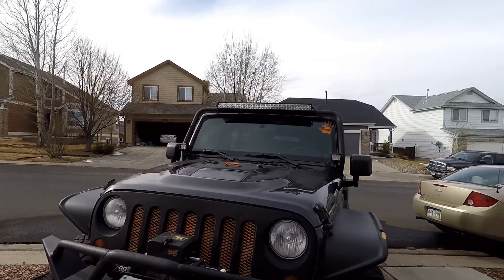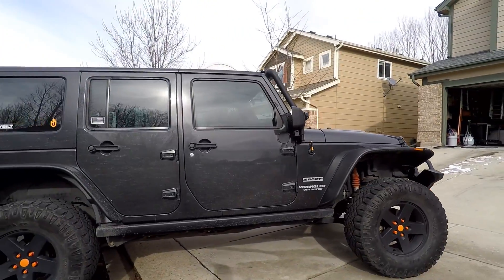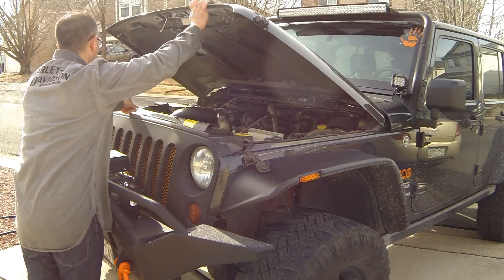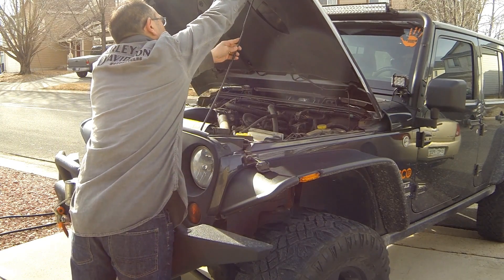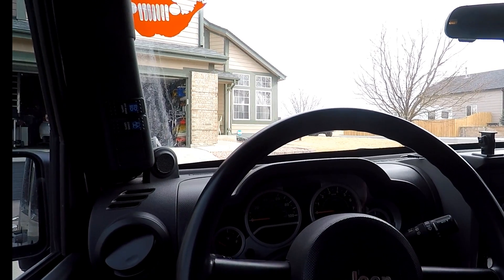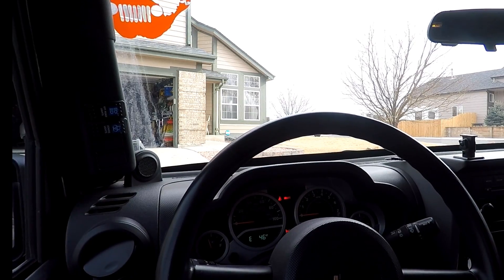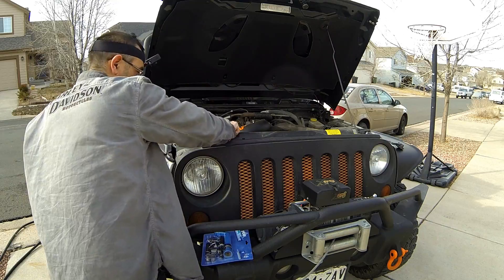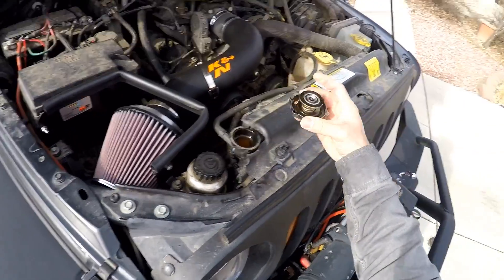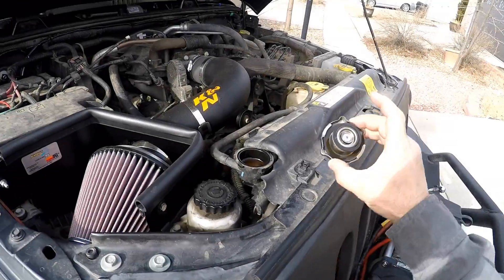This is our 2010 Jeep Wrangler JK and this video is about doing a coolant super flush. There are some videos out there but I couldn't find any doing the entire super flush, so I thought I'd go ahead and make one. Audio is being done separately due to wind. First things first, make sure the engine is nice and cool. Remove the radiator cap — you can see the coolant is a nasty brown color. The Jeep has about 70,000 miles on it. Go ahead and use Zerex G05, which is the Chrysler dealer-recommended coolant.